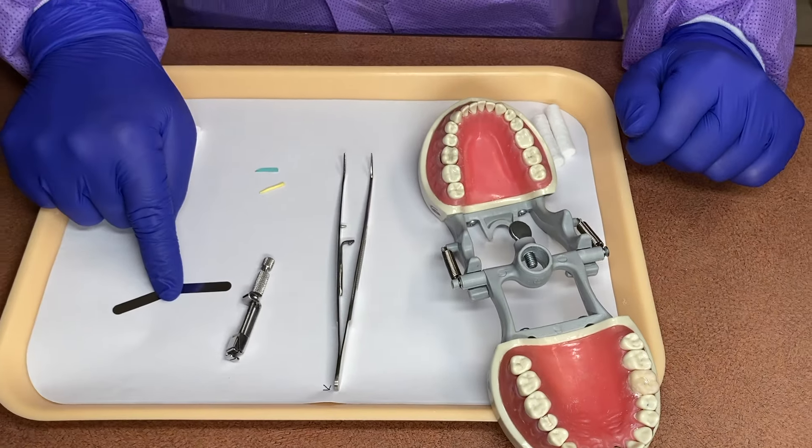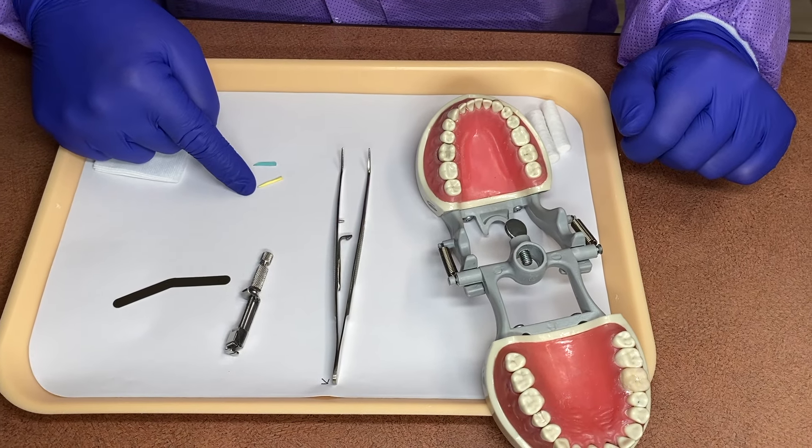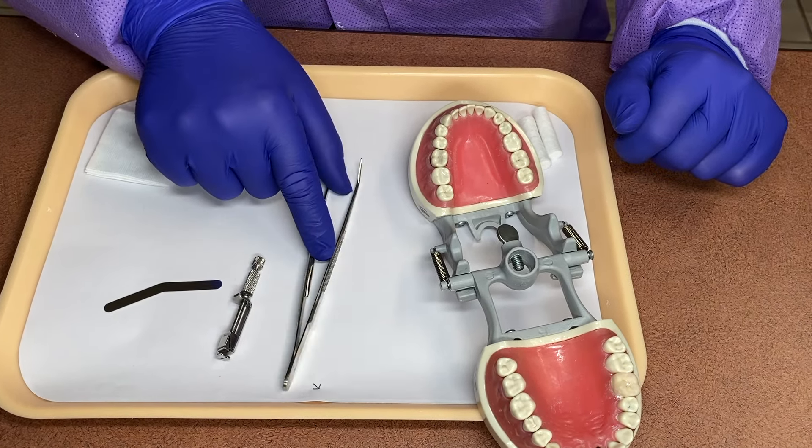Welcome back A4DA students. Today Teresa is going to explain how to assemble a Toffelmeyer and a matrix band and go ahead and place it on a prep tooth.